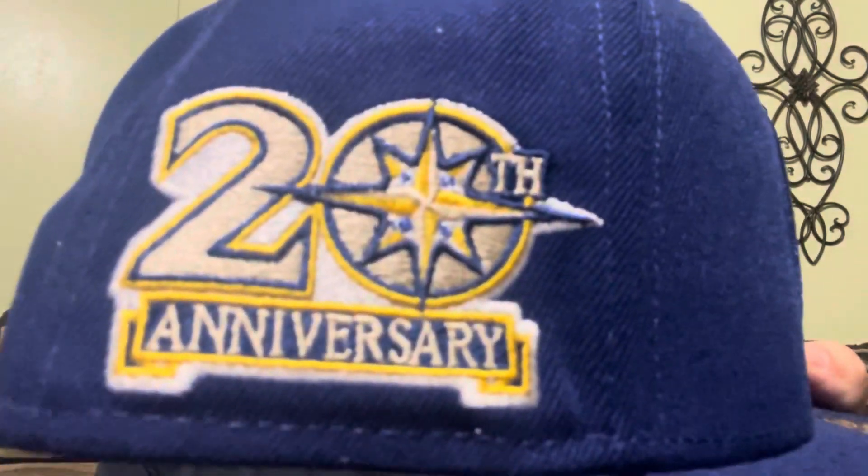We've got the 20th anniversary patch — hell yeah. We've got silky white goods and 100% poly China.